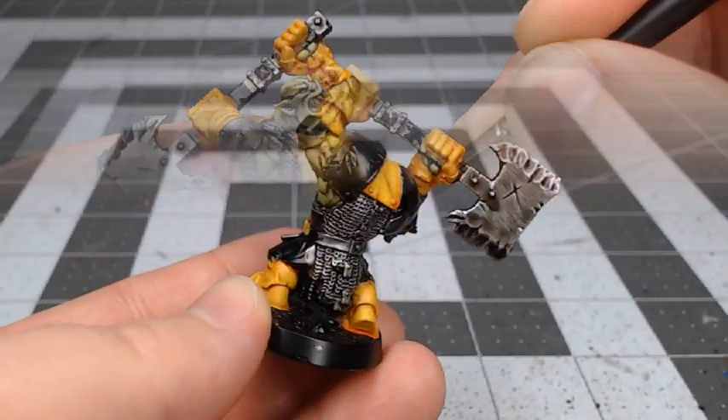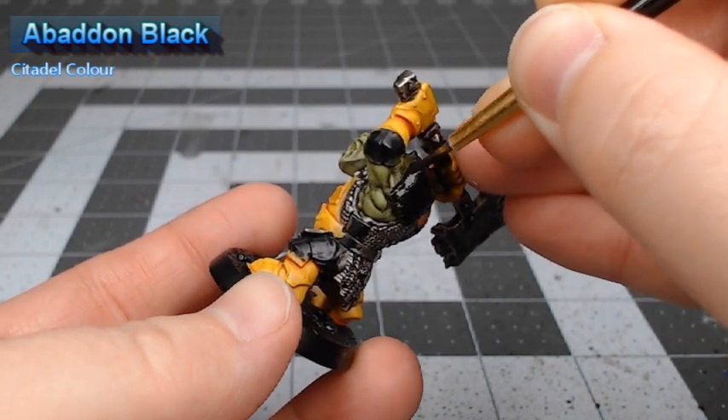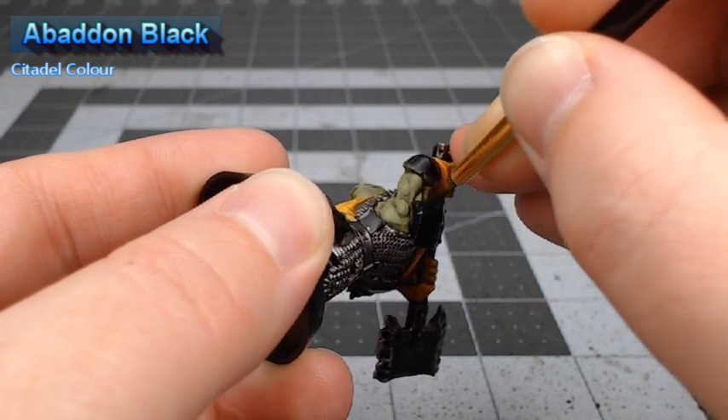Time to work on the black pieces of armor. We're going to use Abaddon Black as the base color for the remaining armor panels on the model. We're also going to base coat the pants using this color.